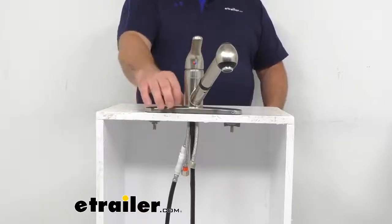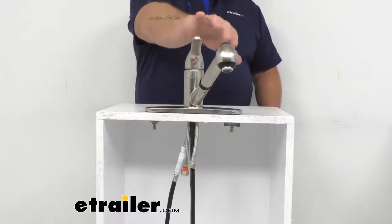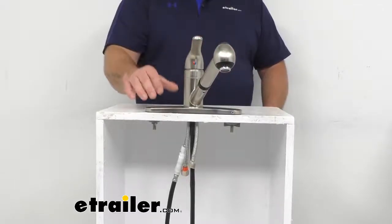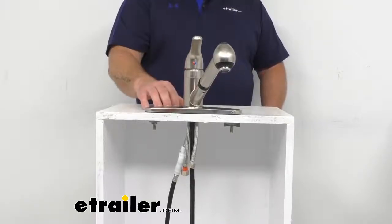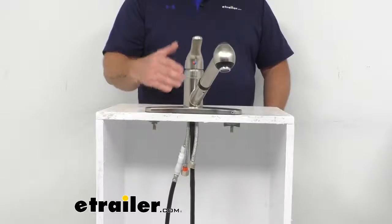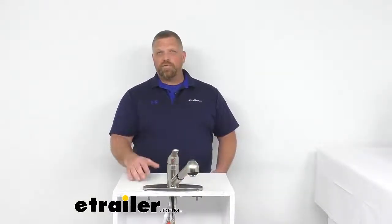If anything goes wrong with your faucet whatsoever, please reach out to eutrailer.com and we'll help you out. If this isn't exactly what you're looking for and you'd like a different style or color, eutrailer does carry many styles and different brands. That's a look at our RV kitchen faucet with a pull-out spout by Empire Faucets. I'm Jared with eutrailer.com — you have a good one.